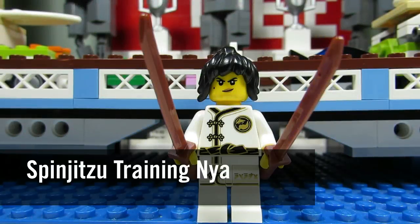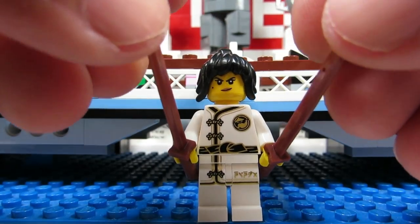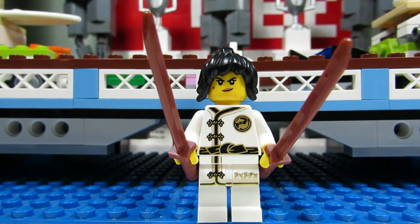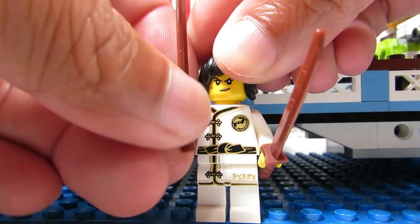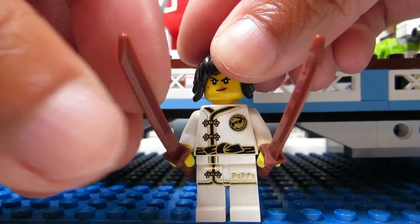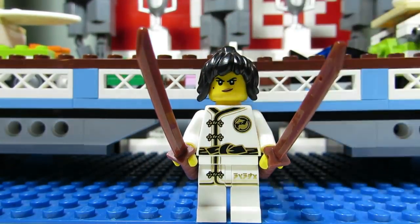Next up we have Spinjitzu Training Nia. Her dead giveaway would be her two swords. Similar to Kai Kendo with the Kendo sticks, we have two swords here. You can pretty much feel the hilt in the pack, and if you feel two of those you know it's her.